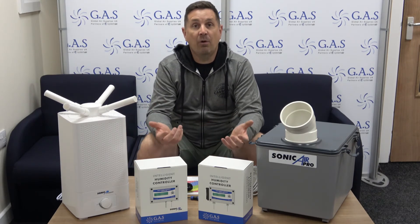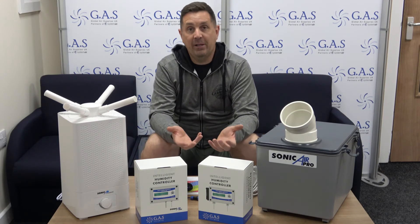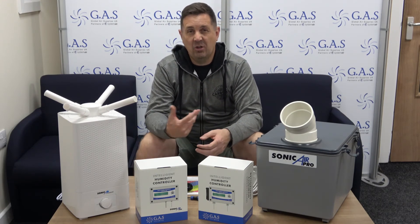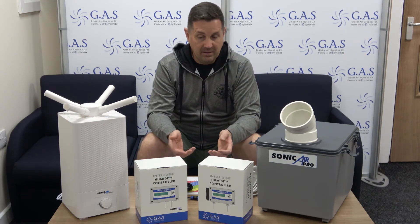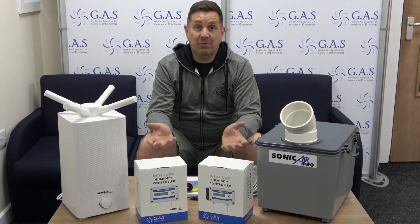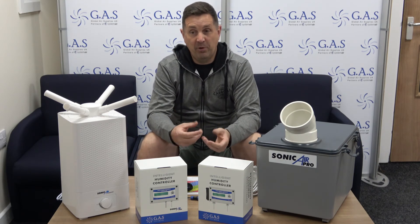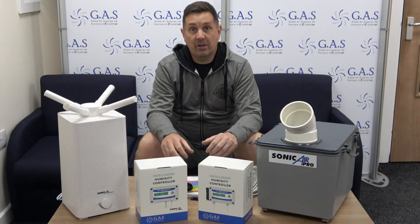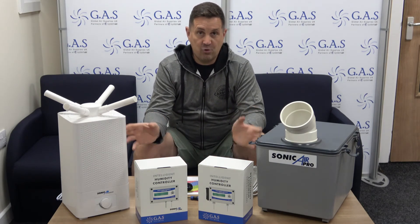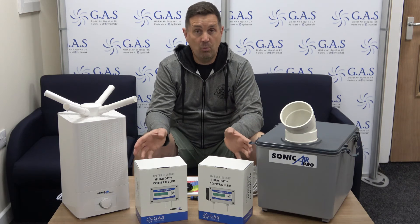What happens then? All the water basically drops out of the air and covers your complete grow room in water, which causes loads of issues — plant issues, mould issues and things like that. If it's too dry then you've seen your plants basically dry up and get burn tips. So getting the right VPD and using the controllers on the correct humidifier for the size of the room is what works.